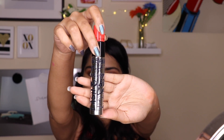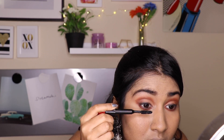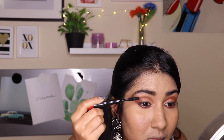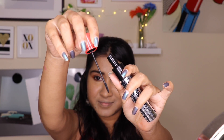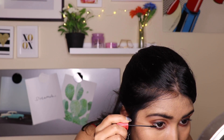Now I am taking the MAC Bold Lash Mascara. I will leave all product details in the description box below. I am applying it on my bottom and top lashes. The best part about this mascara is that it has two wands — the second one is a tiny wand that comes with the mascara and can be used on the lower lashes. It is very convenient and it doesn't make your lashes clumpy.